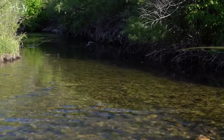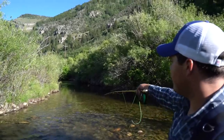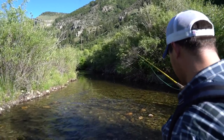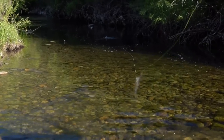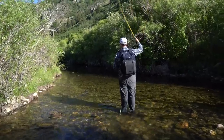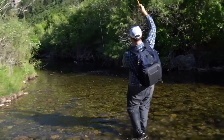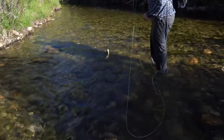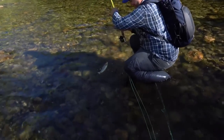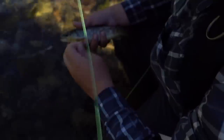So right up in this soft water below this riffle there are like three or four really nice fish coming up. There is one right there. So we are going to see if we can't get one to grab this caddis real quick. That was just an aggressive eat and he didn't even get it. That was crazy. He ate that so hard. Nothing huge but just a gorgeous fish. Alright he is out of here.